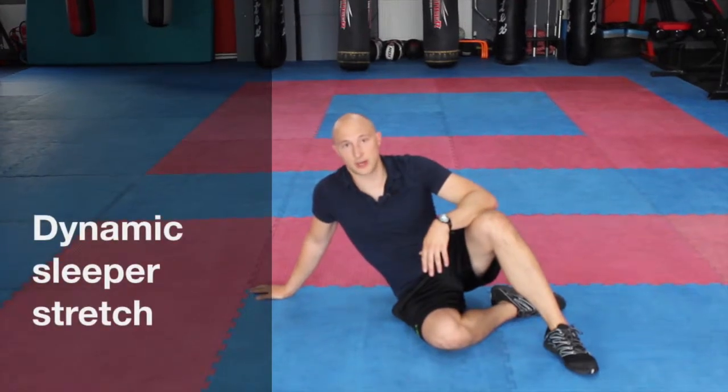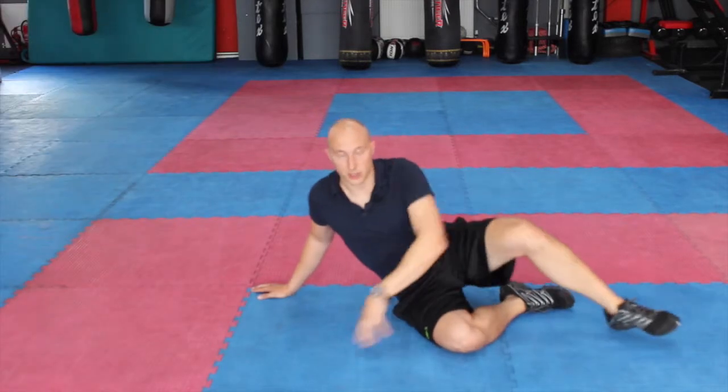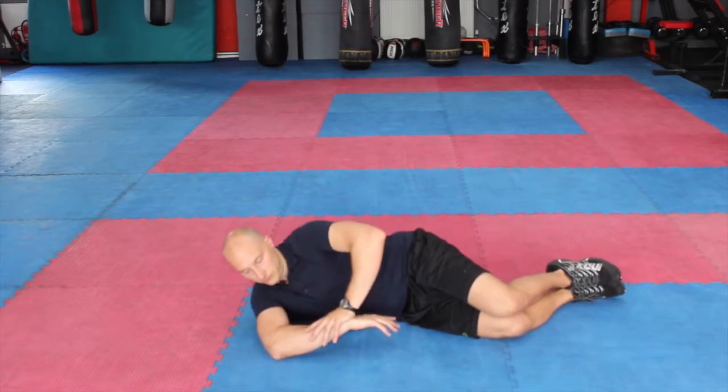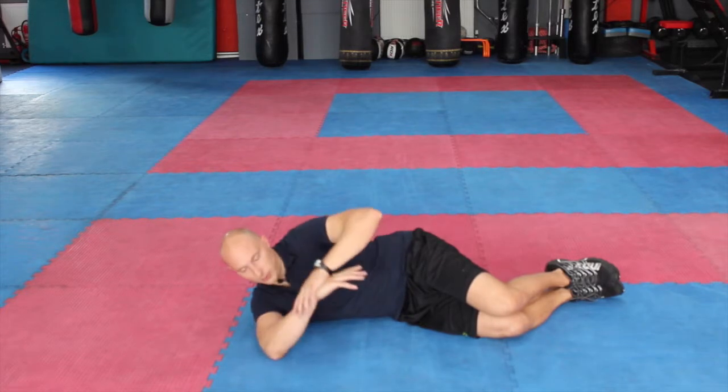This exercise is a dynamic sleeper stretch, so it just develops a little bit of rotation through the shoulder. For this one we're going to lie on the side, and if it was my right hand that I was working, I'm going to bring the hand down towards the floor to touch, back over and touch the floor on the other side.